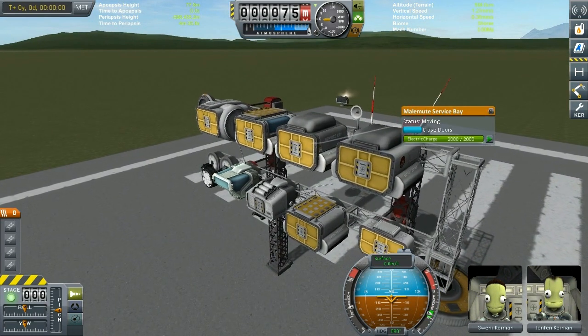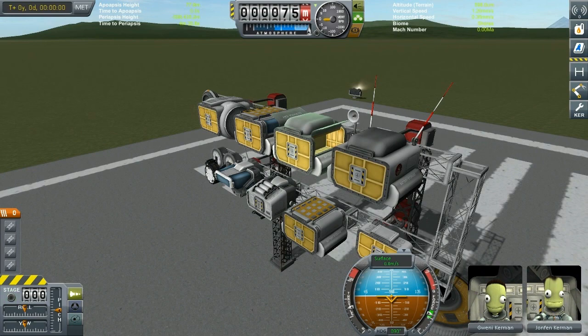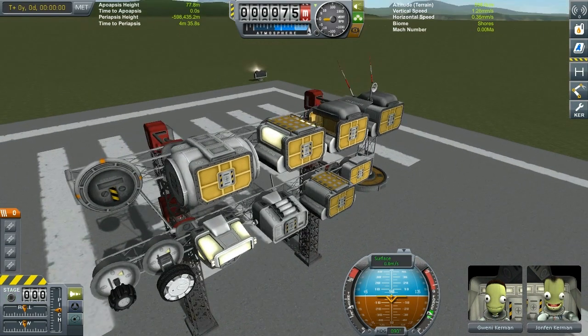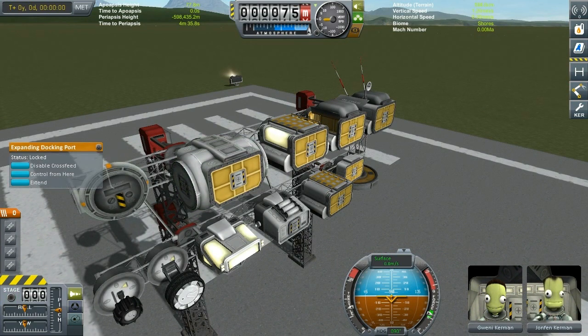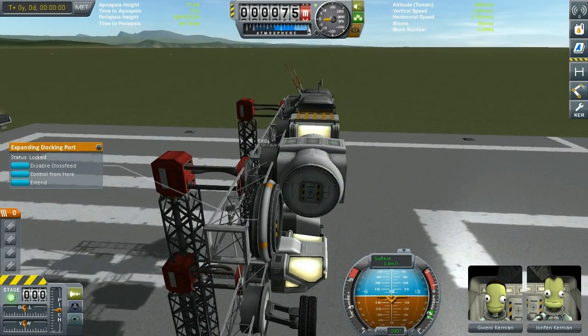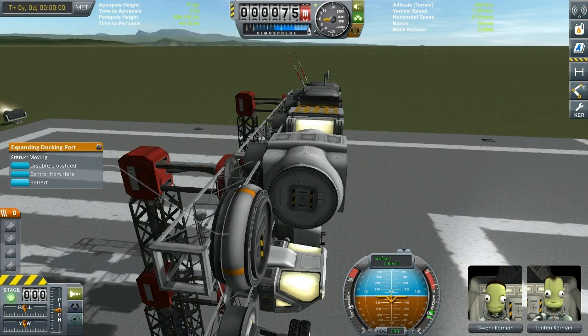Then we have the Malemute service bay, which I find particularly useful if you want to play with the Kerbal Attachment System or Kerbal Inventory System and put stuff in. Then you have the crew cabin, which you can light - there's internal lighting for both the cockpit and the crew cabin. Then you have the docking module. If you saw our small mobile base earlier, it had docking modules put together with docking ports, and I found this to be just fantastic.